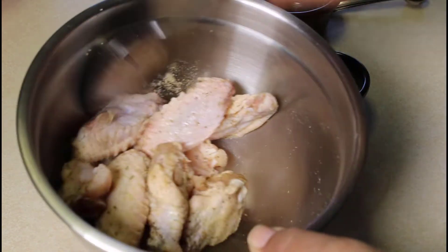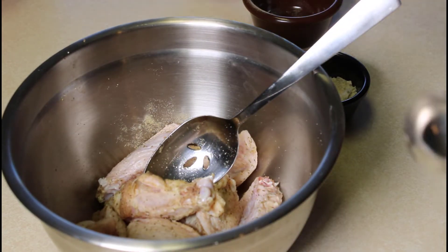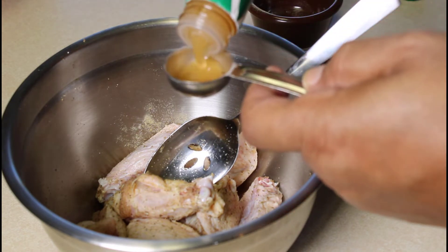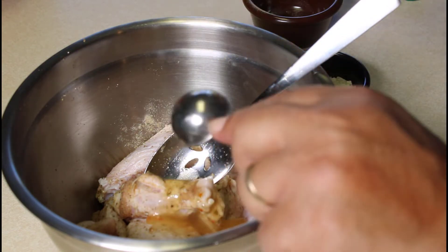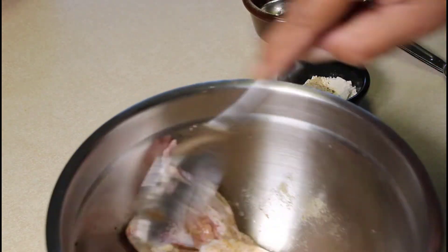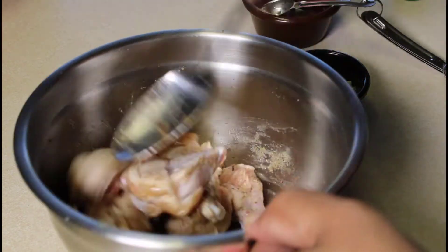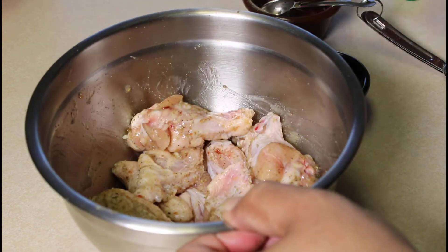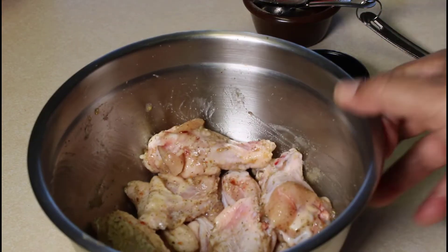Now that we have that mixed up, we're going to add two tablespoons of the Italian dressing. Italian dressing is loaded with flavor, so it's going to add flavor to our wings and a little bit of tanginess from the vinegar. We're going to mix this all up really good, and this is what it should look like in your bowl.